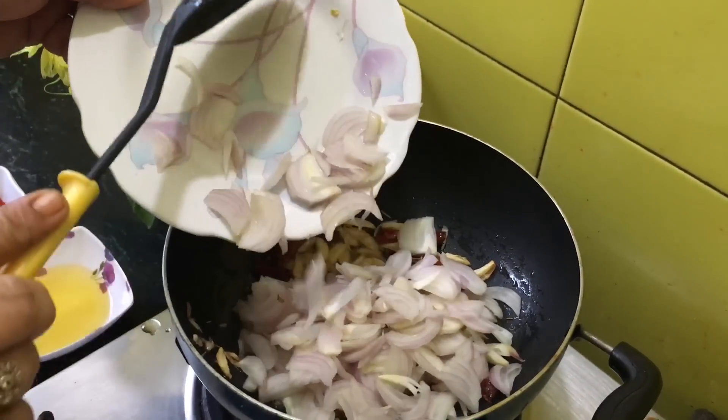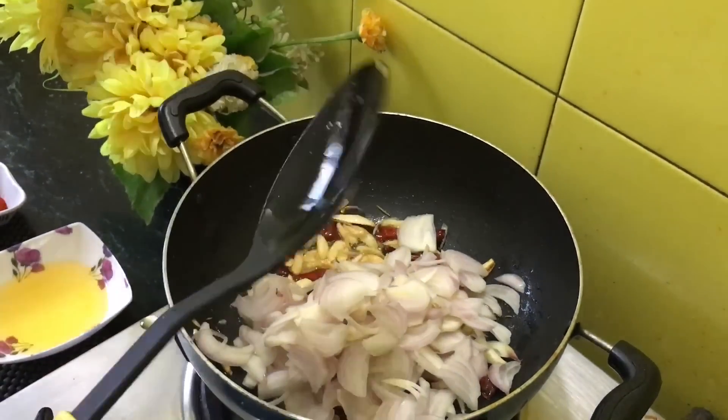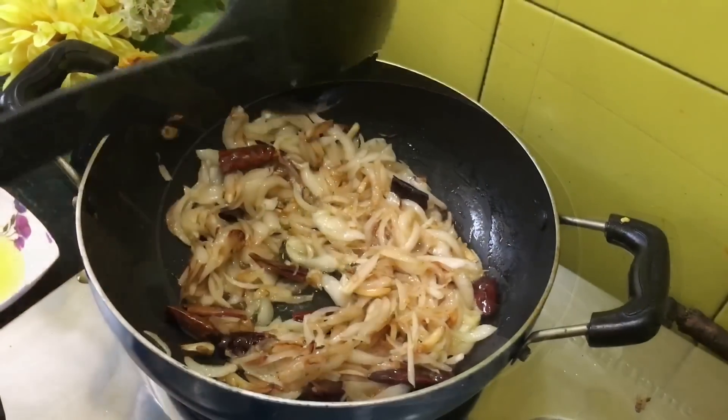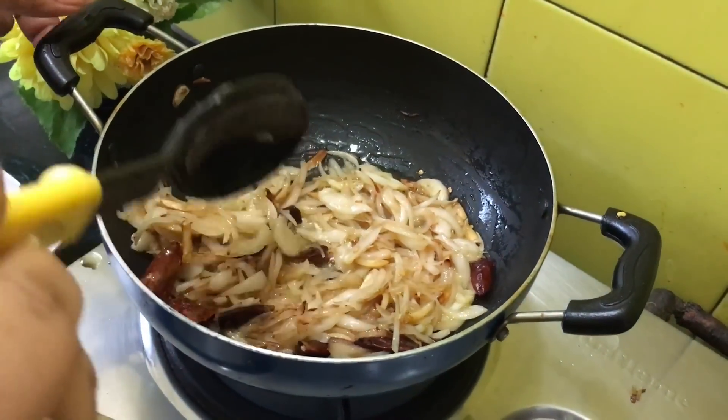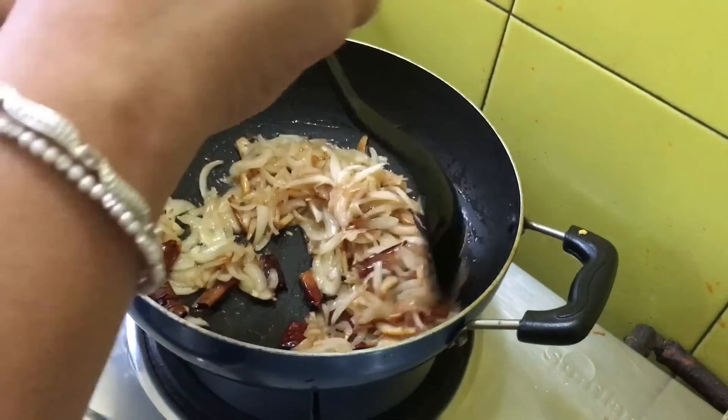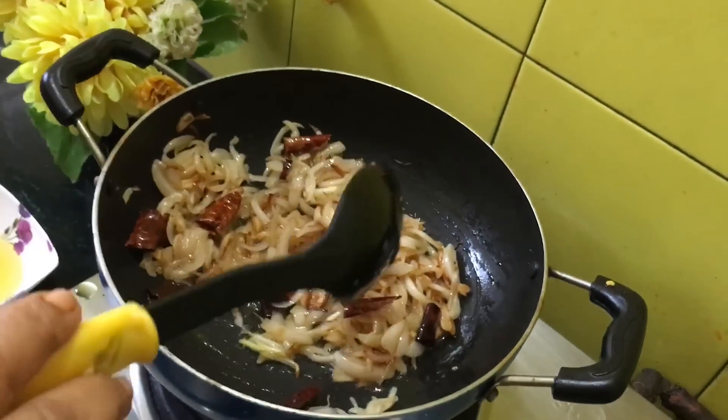We are now adding onions chopped lengthwise — these are 4 to 5 onions. In bhaji we require a larger amount of onion and garlic. Within 4 to 5 minutes our onion has turned pinkish and it has reduced as well.